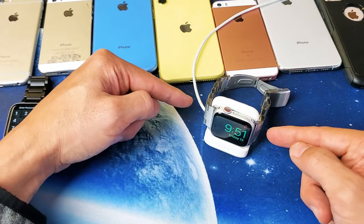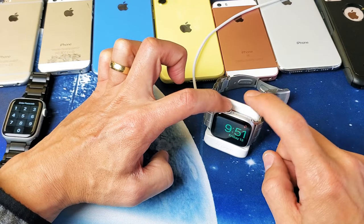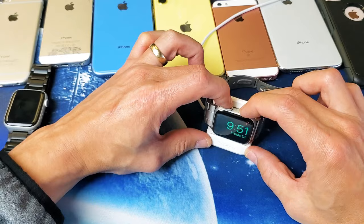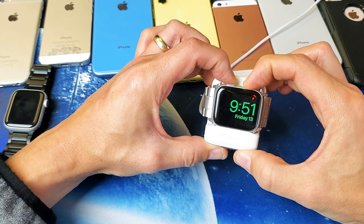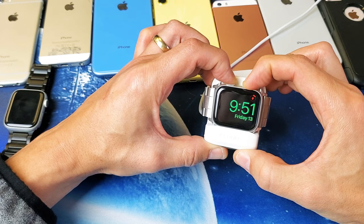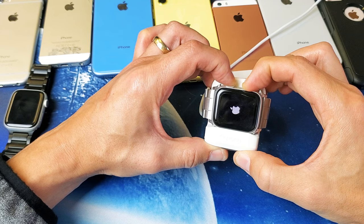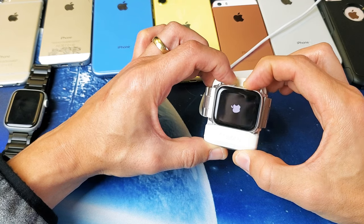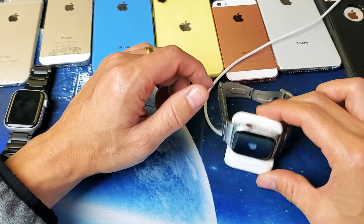After five minutes, while it's still charging, do the same thing: digital crown and side button, press and hold both buttons. Continue to hold — do not let go until you see the Apple logo appear. Once you see it, let go, and you should be up and running.